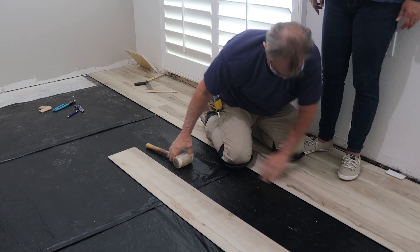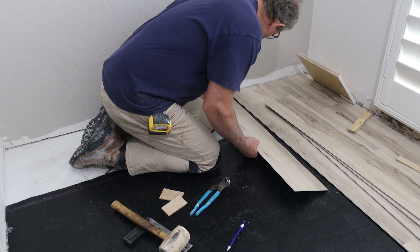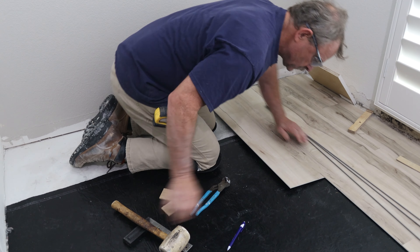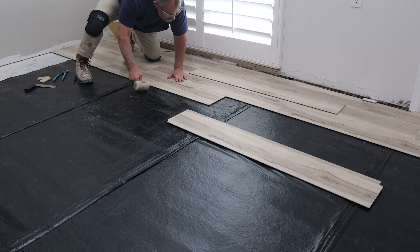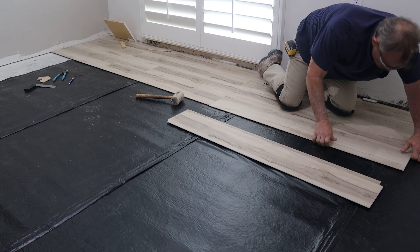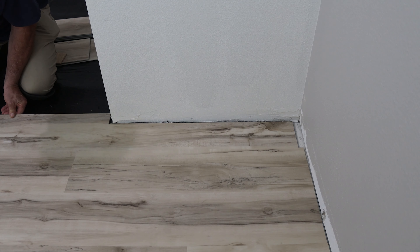Once you get a couple of courses on and you're able to kneel on it yourself, it goes a lot faster. I staggered my starts with full pieces, half pieces, and third pieces, just as long as I had at least 10 inches on the far end. Starting with different lengths just keeps your joints from lining up, and it's a lot more stable.